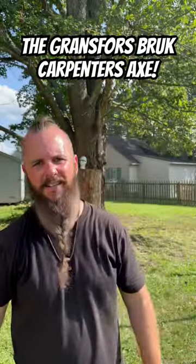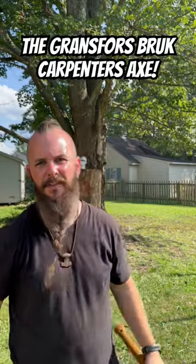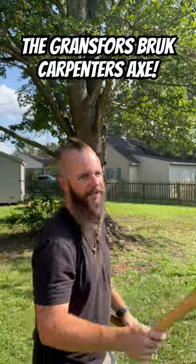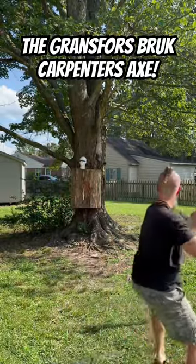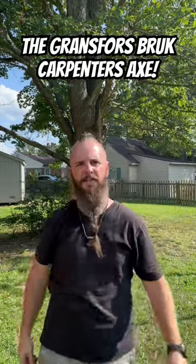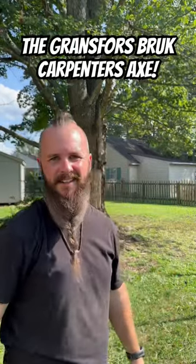Look, I know some of you like tactical axes. I do too. They're cool. Some work, but sometimes it's better to go OG style and go with something that's tried and true. Get yourself some wooden-handled Swedish axes. Thanks, guys.